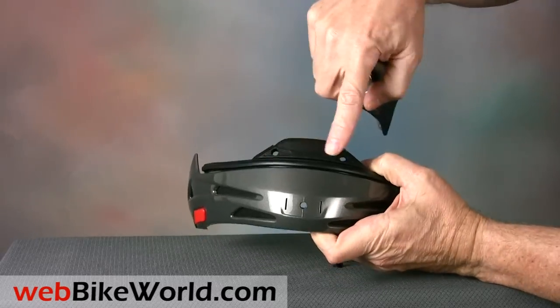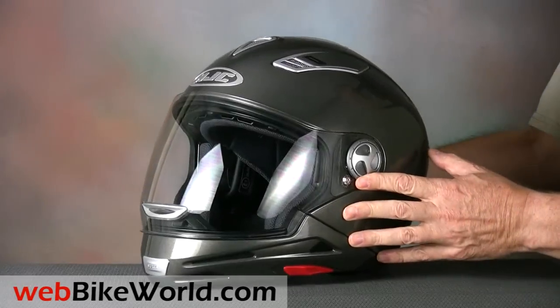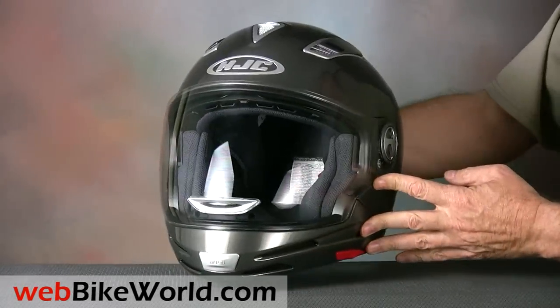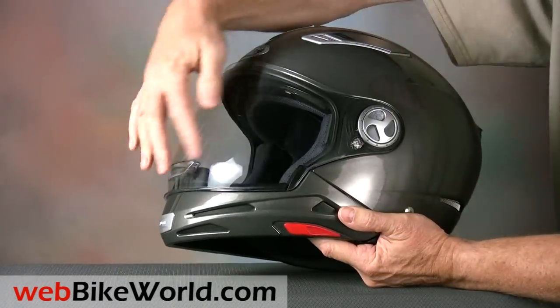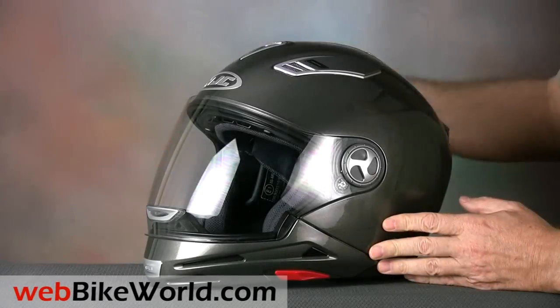So let's take a closer look at the IS Multi. We think it actually works best as a full face helmet, and I wish they'd can six of the helmet formats, make the chin bar non-removable, and sell it as a full face. It has an absolutely huge face shield which provides really outstanding visibility, and that's the best part of the helmet.